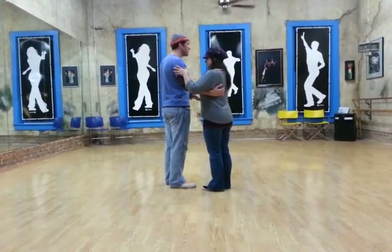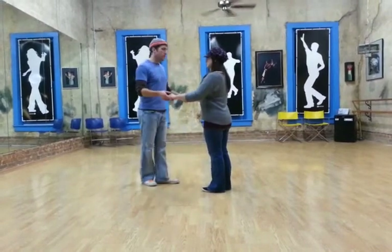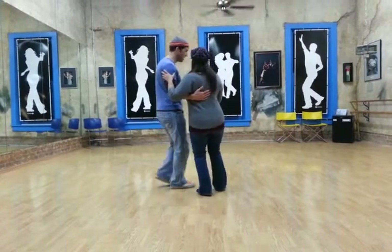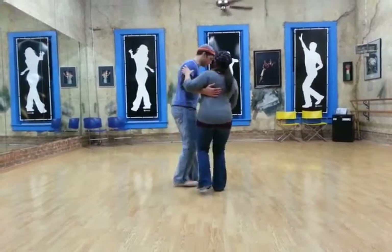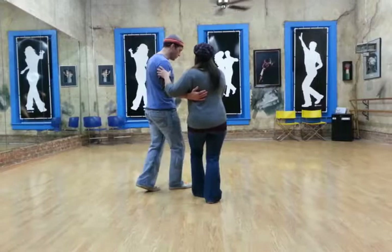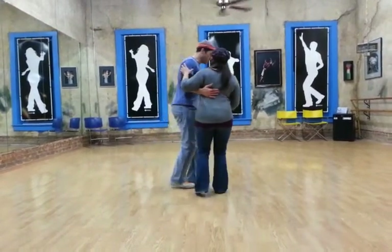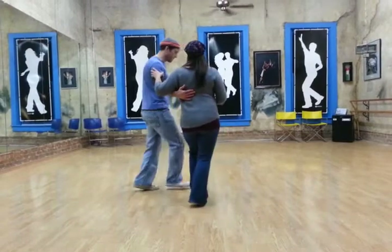We did this in closed position; this is open. We also did this in closed. So we do slow, slow, quick, quick, slow, slow, quick, quick. Slow, slow, slow, slow, slow, slow — we go back, rock, step.